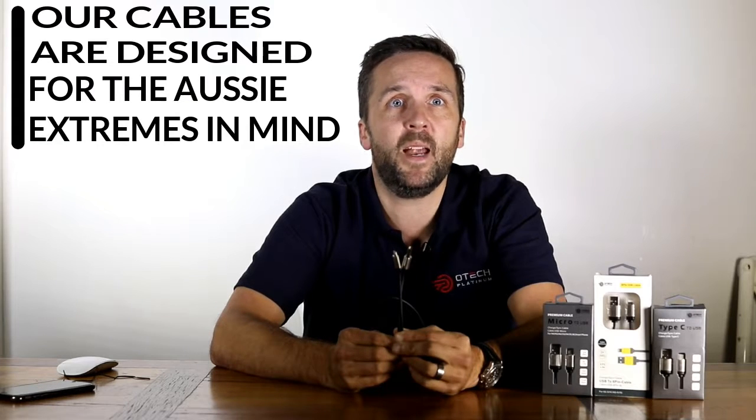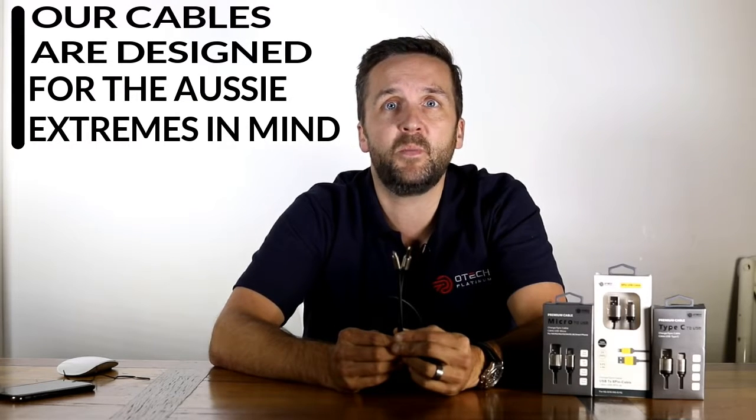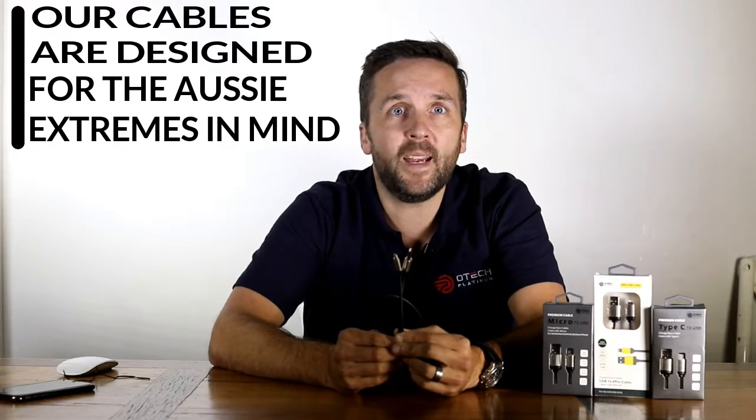They're usually made of cheap plastics which tends to wear and split, most often right next to the USB connection. They're often finished in white, which makes the wear and tear much more noticeable, and they're also just really easy to lose.